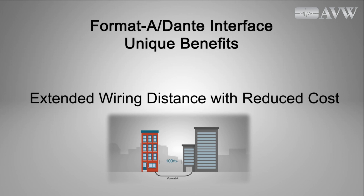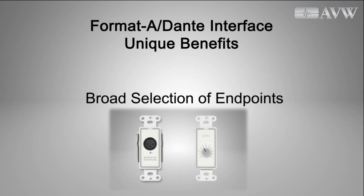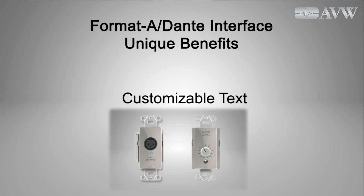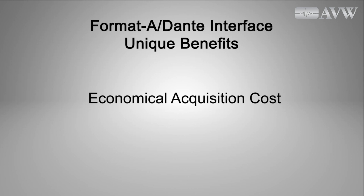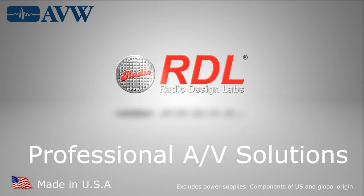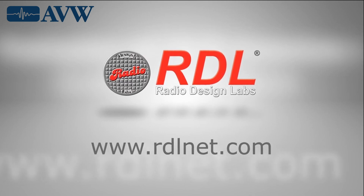Format A extends endpoint distances, often eliminating the need for very expensive fiber. Format A provides the broadest array of endpoint products in various colors with customizable text options. Format A Dante product acquisition costs are economical and often the lowest cost per channel. And with RDL products, you can rely on superior performance, quality and value.